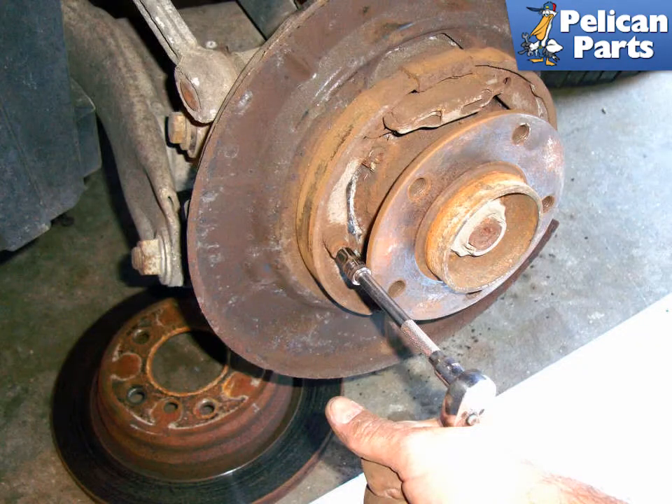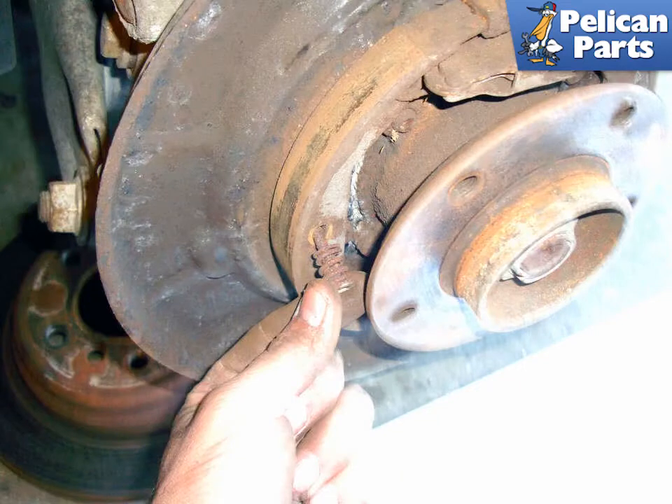With the rotor off, use a 5mm Allen head and twist the parking brake shoe hold-down spring 90 degrees in either direction. This will line up the flat tab at the back of the hold-down spring with the flat slot in the backing plate, releasing the spring. Once free, remove the spring from the brake shoe.